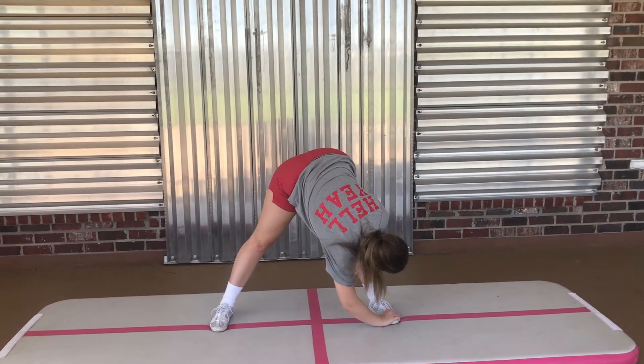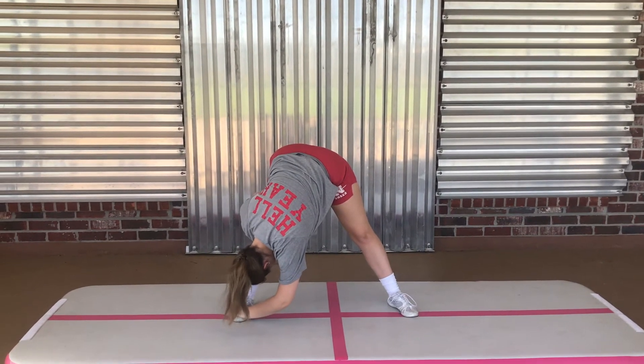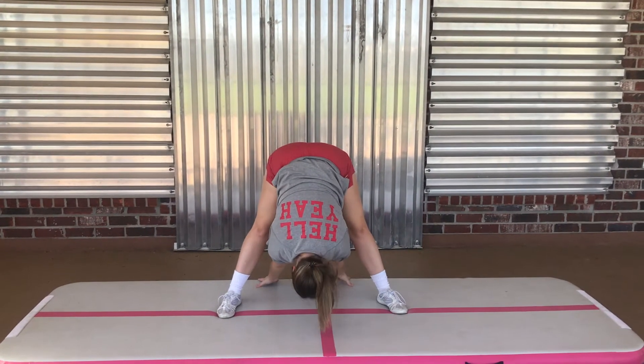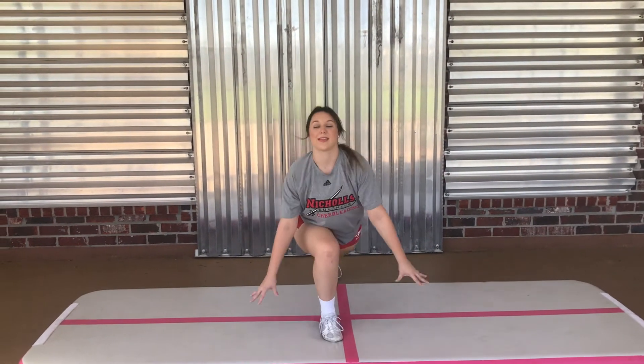We're going to get started with some stretching because it's very important, like any other sport, that you're nice and loose before you do any type of tumbling so you don't pull any muscles. The most important things to stretch for your cartwheel are your arms, legs, and wrists because those are the main muscles you will be using. You also want to hold each stretch for about 15 to 30 seconds.